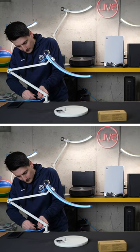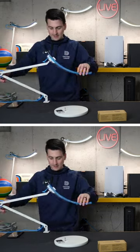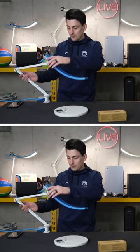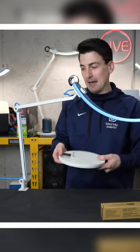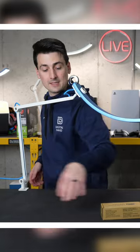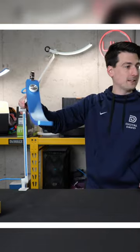Now let's go ahead and try it out. There we go — we have it nice and snug, and we can still rotate it around. And now instead of using that big heavy base that might take up a lot of space on your desktop, now you have it clamped down.